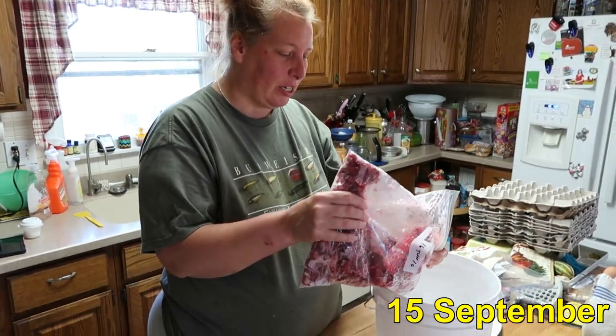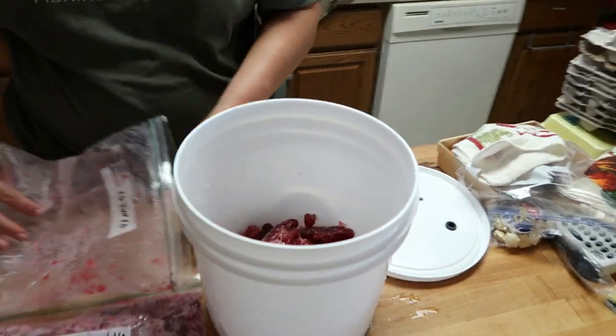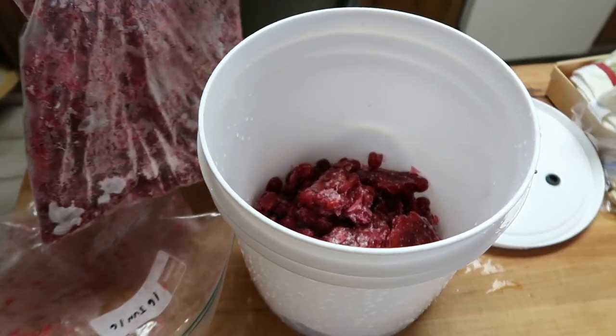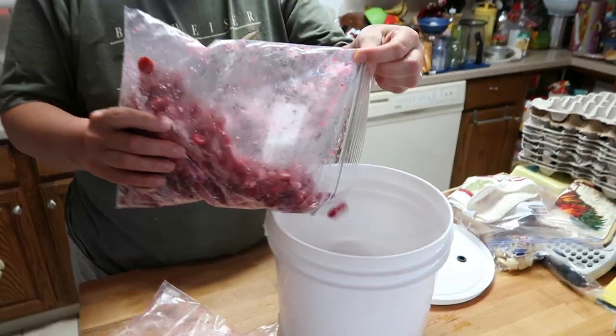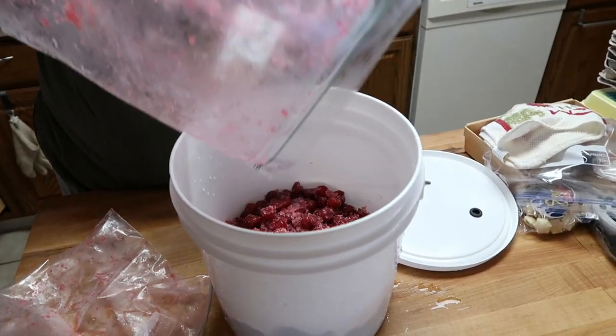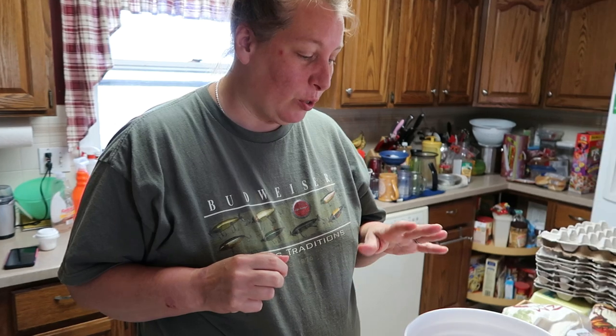We're going to start making some cherry wine and show you the complete process over a series of days, all condensed for you. What we're doing could apply to just about any fruit — you could go to the dollar store and buy bags of frozen fruit and do the same thing. The first day is simple: we're just going to throw the fruit in. Frozen is actually better because the freezing process breaks the cell walls down, but fresh is great too.